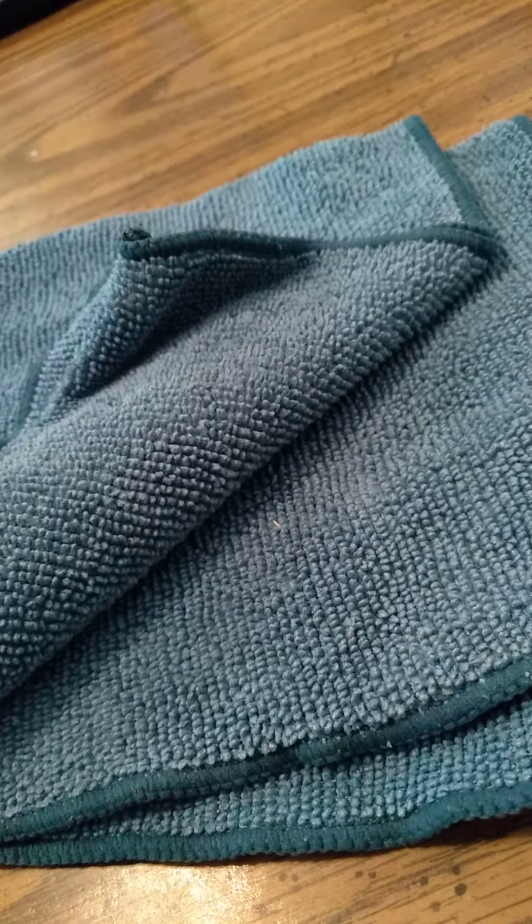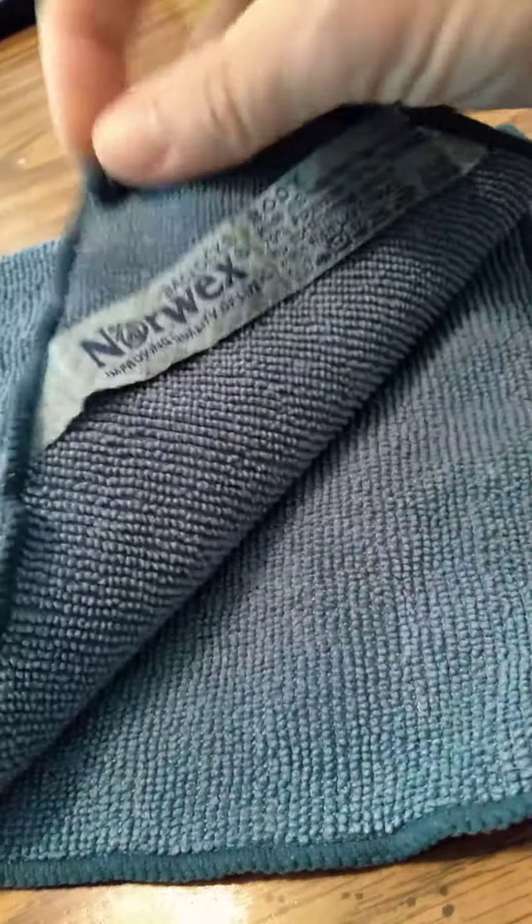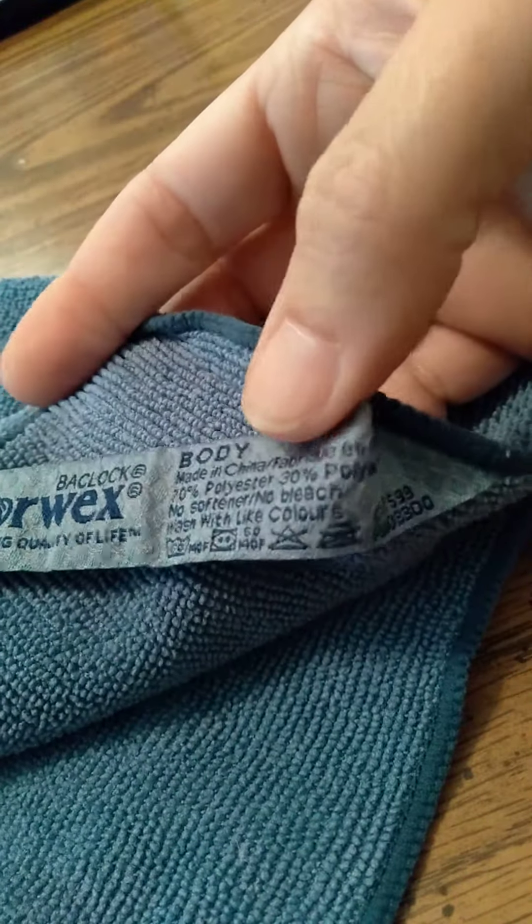Hello, thank you so very much for being here — you could be anywhere in the world and we're here together. I totally appreciate you for that, as well as thank you for watching this review video today. We have the body cloth by Norwex — the amazing Norwex — and this is a microfiber cloth.